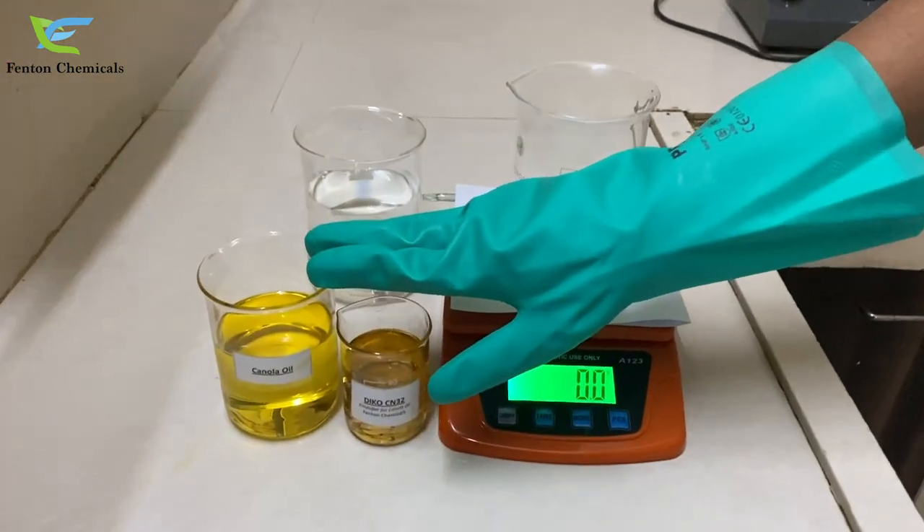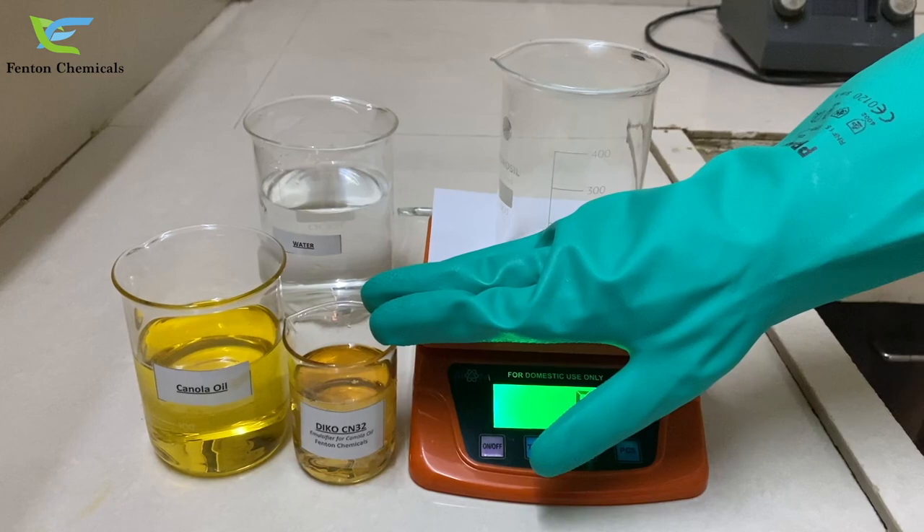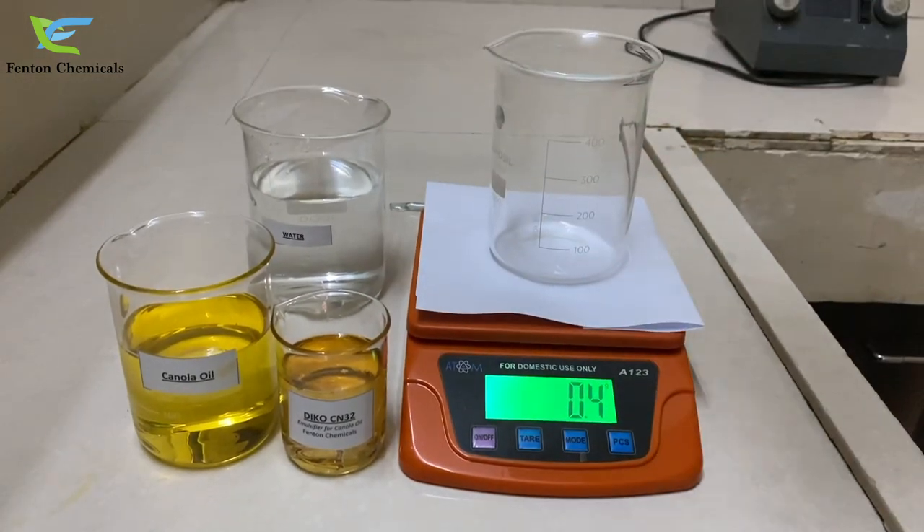Here we have with us cold-pressed canola oil, emulsifier for canola oil, Deco CN32, and water.